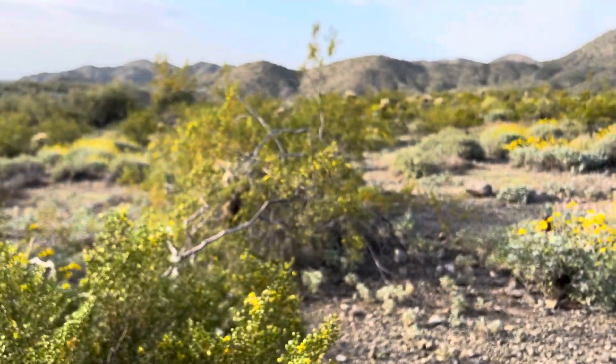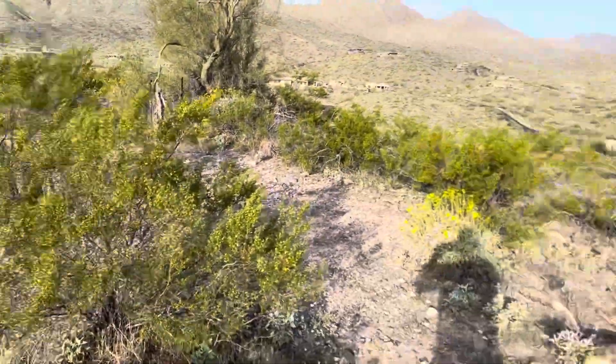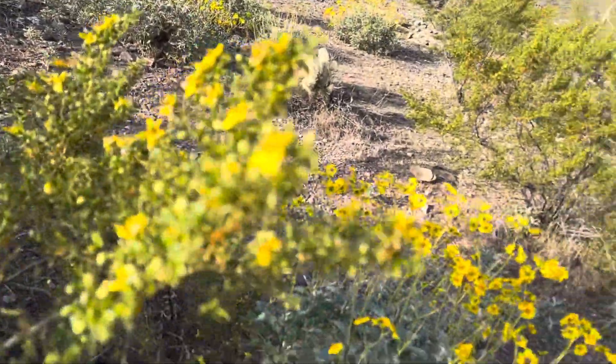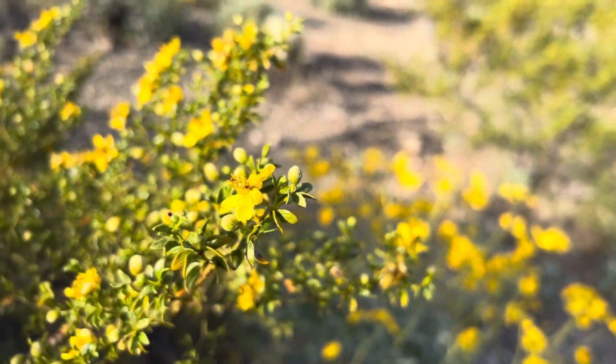They're everywhere. As you can see, I am currently surrounded by creosotes — there are creosotes all around me. It's one of the most common plants. It's got these nice yellow flowers on it, and they form little cotton ball seed packets whenever they're done blooming.